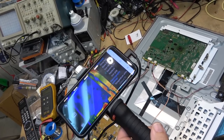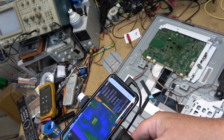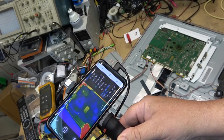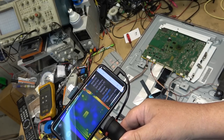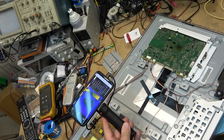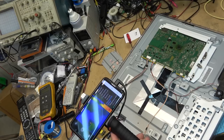I'll do the same scan over the power supply board — I'm recording this on the camera as well. I hit the power button to see if anything jumps out and gets hot. A little part down there is warming up a bit, but nothing really getting dramatically hot.